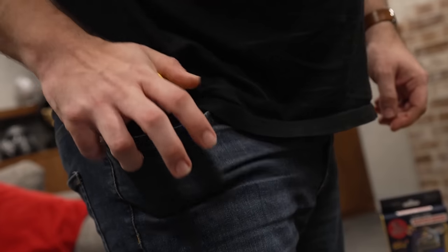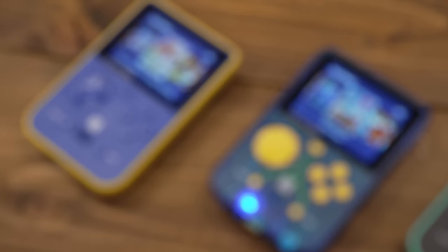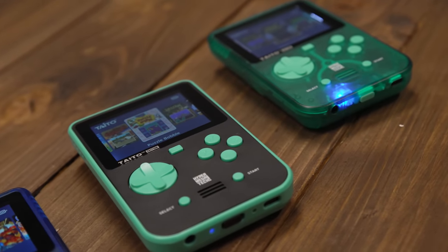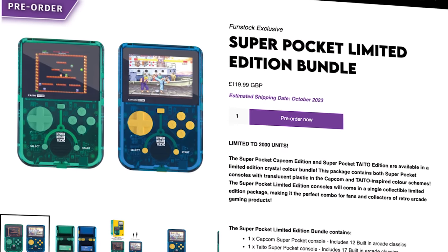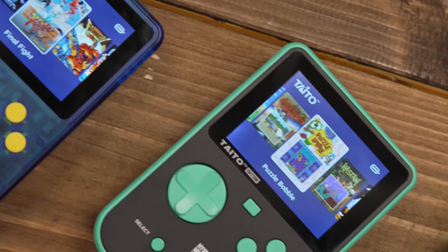Despite the Super Pocket's very small form factor — smaller and lighter than a classic Game Boy — it really stands out. Each has its own unique Capcom or Taito color scheme that really pops. There's also the Super Pocket limited edition bundle, including both the Capcom and Taito Super Pocket, which has a smart translucent shell that reminds me of the clear white Game Boy Advance.